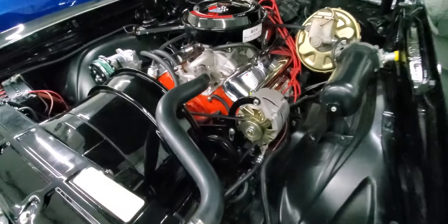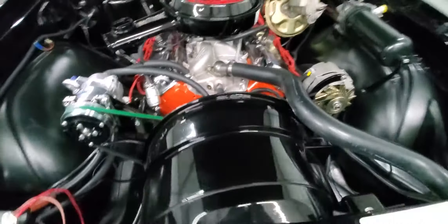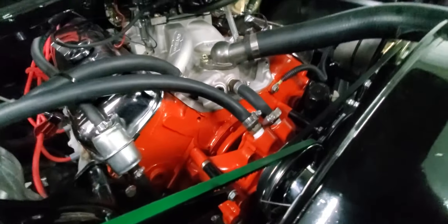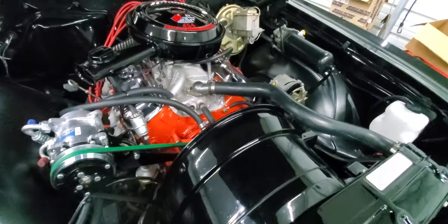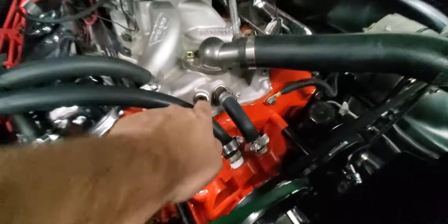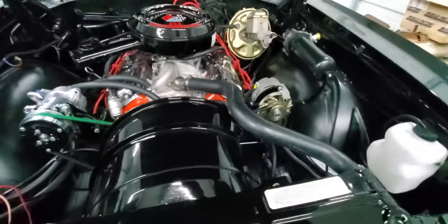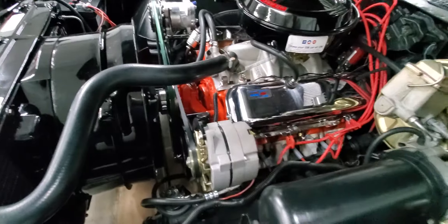it looked like it had 20,000 miles on it, not less than 2,000. So what I did is I tore everything down back to the water pump, cleaned it real well, did some masking, and repainted the front of the engine. I cleaned up the intake pretty good. I've got to do a few touch-ups — some surface rust on these fittings — I'll probably do that before I go to the car show Saturday.